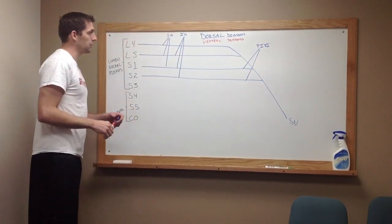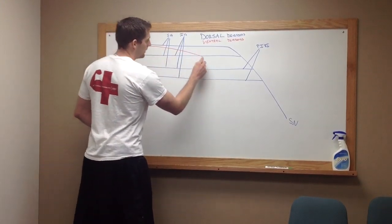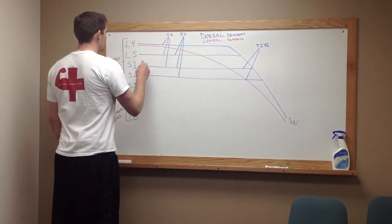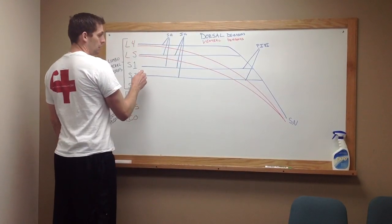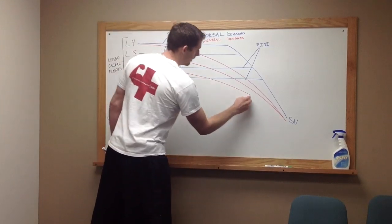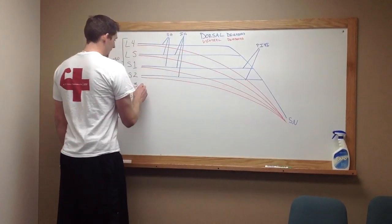Then we're going to take a break with the dorsal and work on ventral. Here we're going to draw an arch from L4 down to the sciatic nerve. We're going to draw one from L5 that will connect to that, S1, S2, and S3.